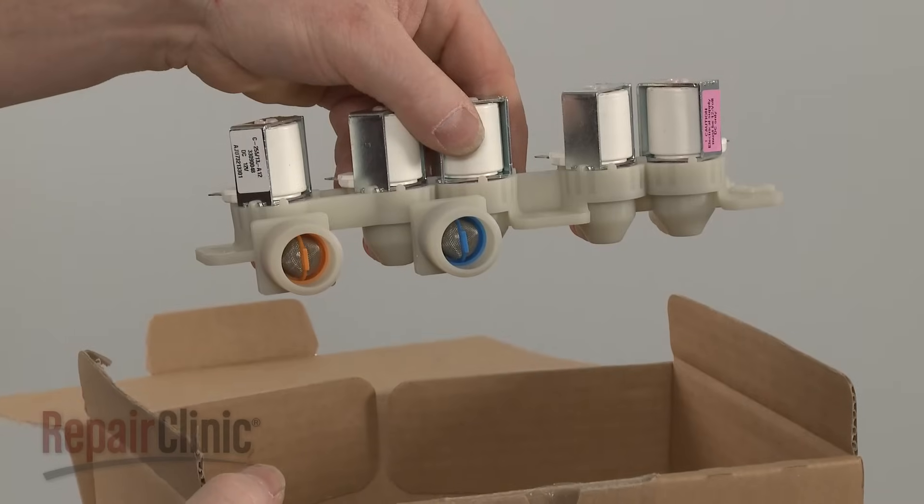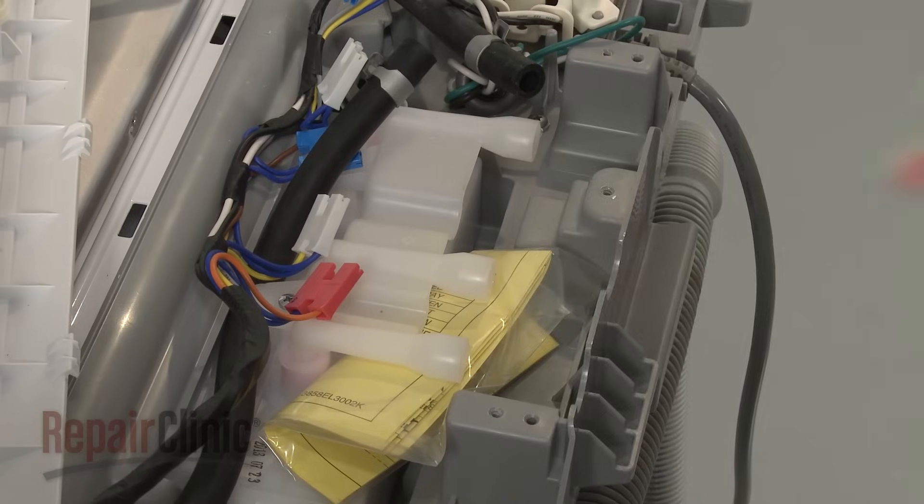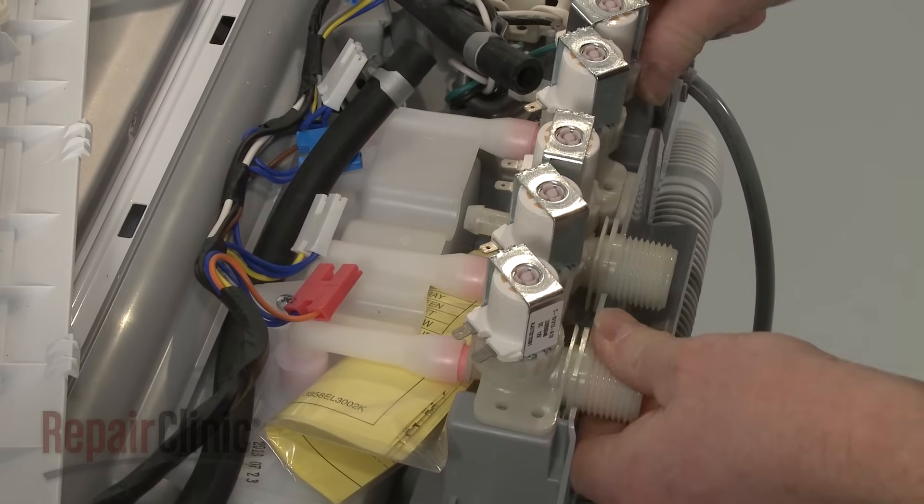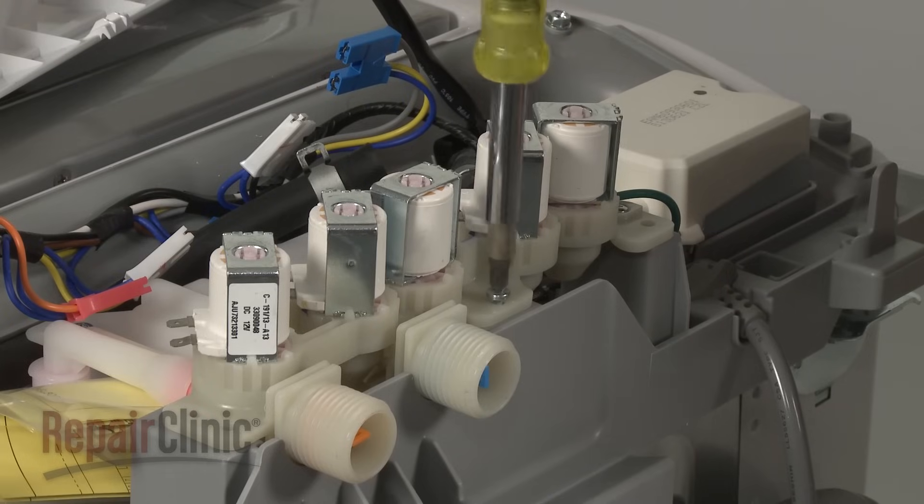You're now ready to install the new water inlet valve. Insert the nozzles into the ports on the dispenser assembly and replace the mounting screws.